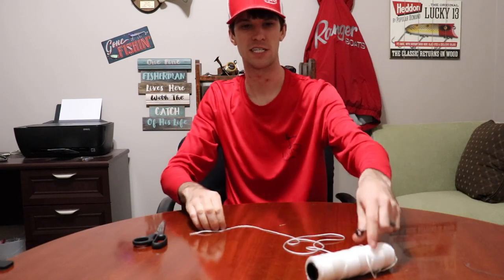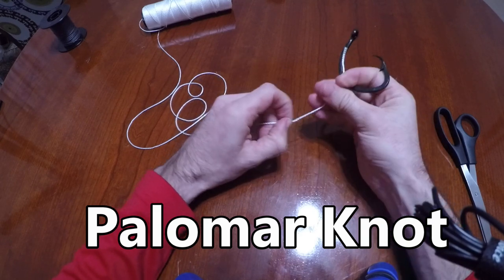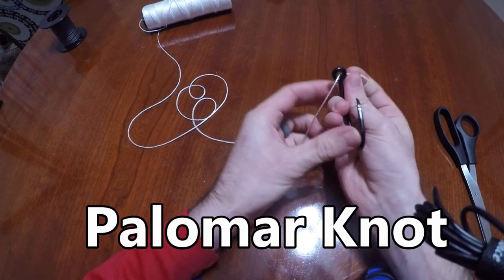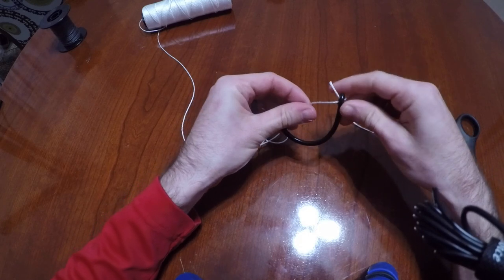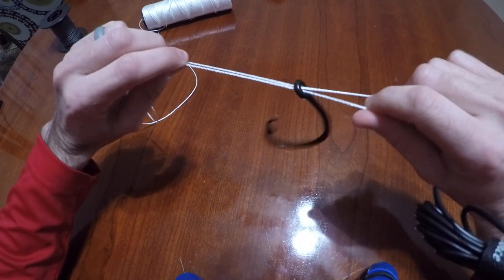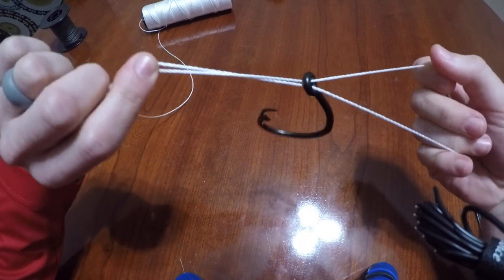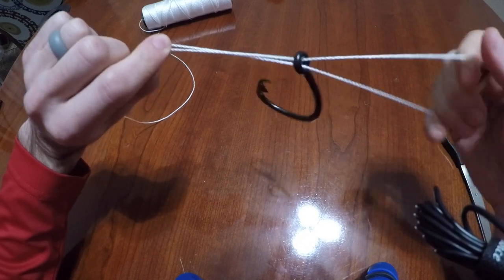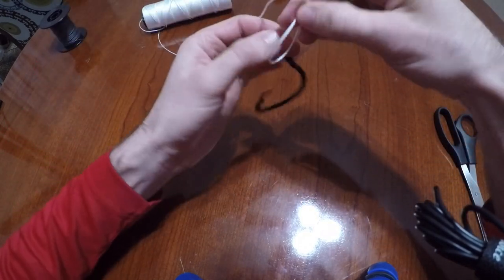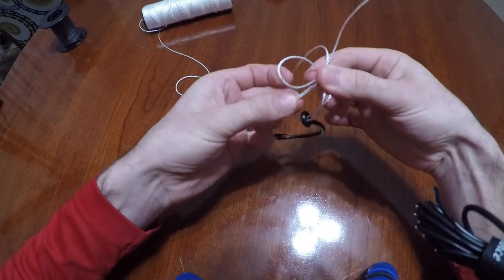We'll bring you around so you can actually see on the GoPro. We've got our hook, and this is how you tie the Palomar knot. Basically, you're going to go through the eye of the hook once, pull out some line, and go through twice. It is very important — and will help you — if you do not twist this line. Don't put a twist in it; that actually weakens this knot a ton. So don't twist it, try to keep it as straight as possible. All you're going to do is take this and do one overhand knot, bringing them together like so and taking that loop.